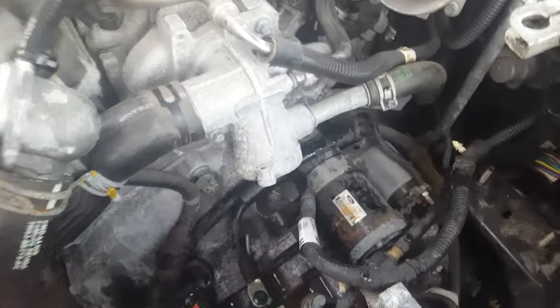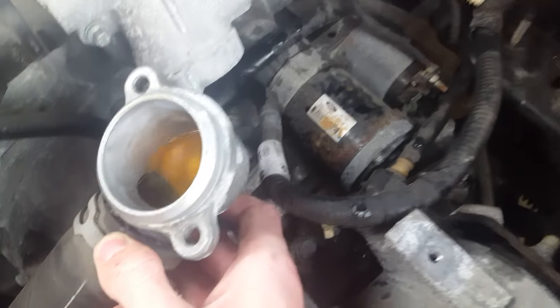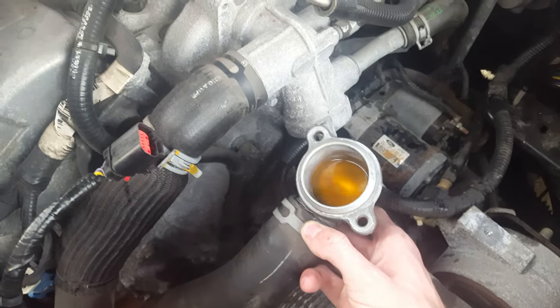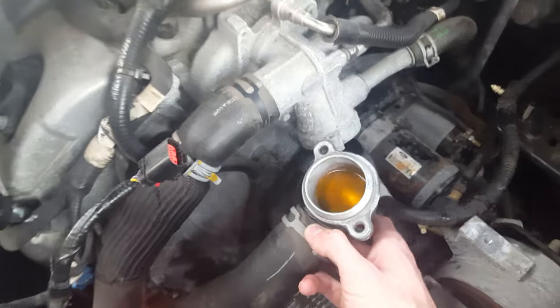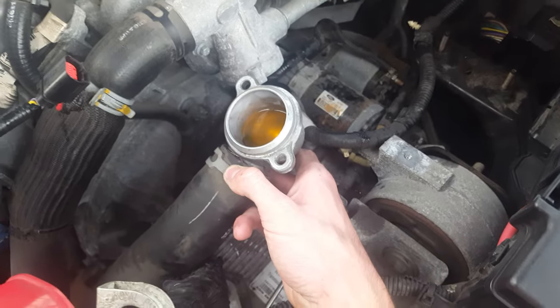After you've got your thermostat back in place, vice versa — you want to bring this downward. You can see how the fluid's coming out, so try not to lose all of it. Try to get it in there as best you can, balanced if you can. Then go ahead and put your two bolts back in.